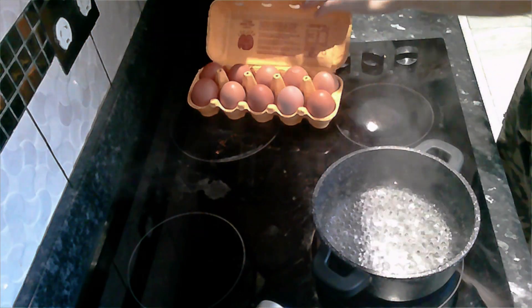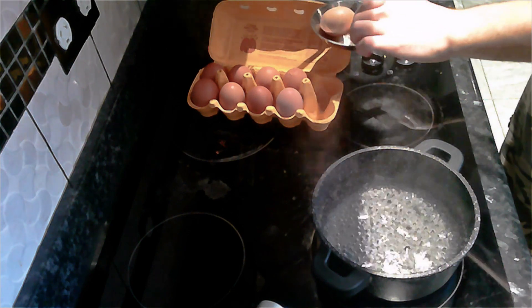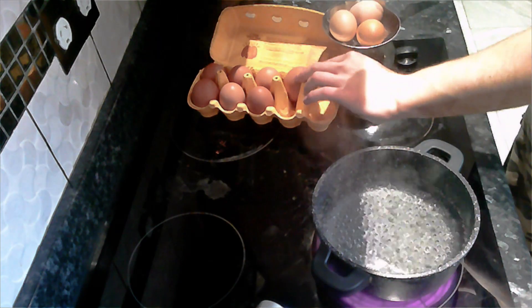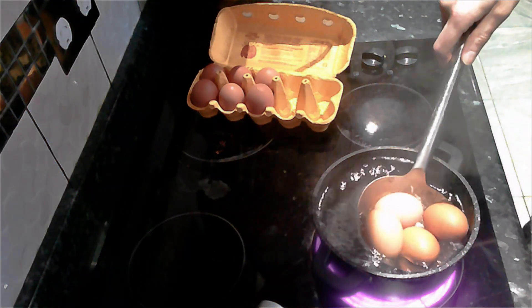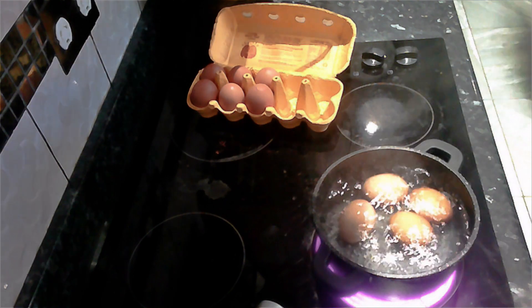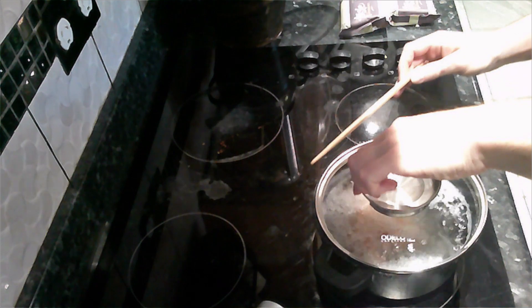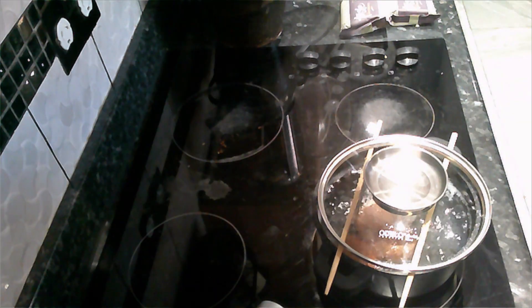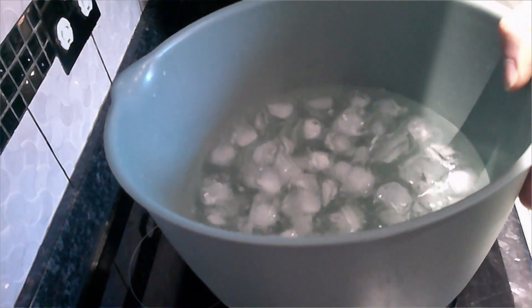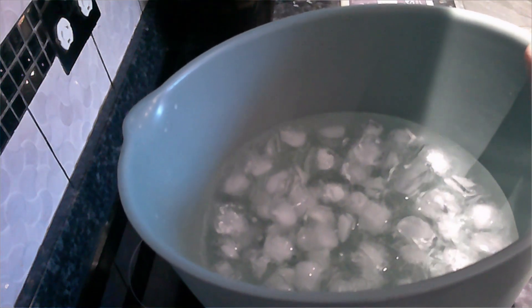When it comes to soft-boiled eggs, make sure the water is boiling — this will give you consistent results. If the water is over-boiling, just use chopsticks or something to open the lid slightly; this will reduce spillage. When it comes to soft-boiled eggs you will need a nice ice bath. This will stop the cooking and allow you to peel the eggs without burning yourselves.